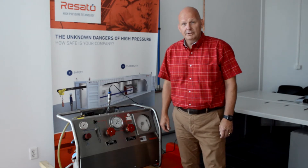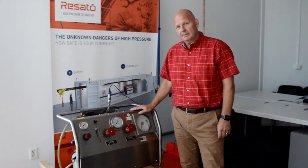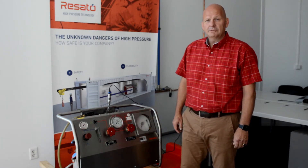Hello and welcome to this operating video of an RPS mobile test pump. I'm going to show and tell in a couple of steps how this pump operates and works. This video is split up in a couple of steps.